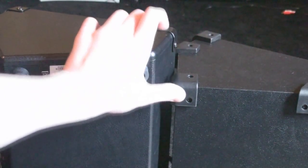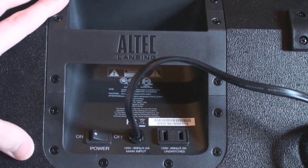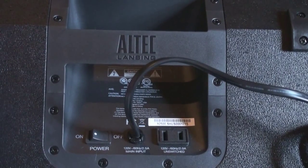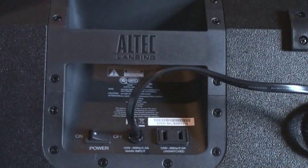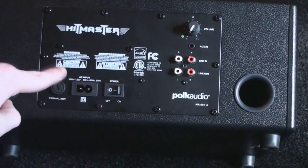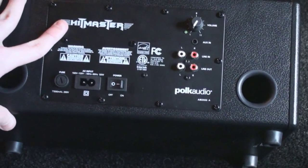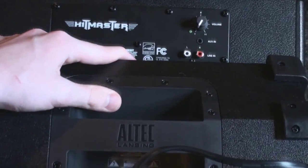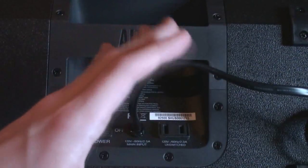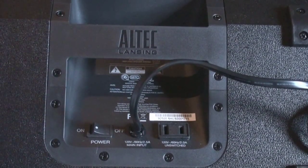You can see the height difference is about a couple inches, showing that this speaker is bigger. Here's a look at the back of the Altec Lansing Stage Gig. On this speaker, the power cord is actually attached, whereas on the Hitmaster it's actually detachable — you just plug it in right there. I do kind of like the detachable a little bit better, but the Hitmaster's power cord in general is a little bit too short. The Altec Lansing's built-in power cord is about a foot longer, so that extra foot is a big difference when it comes to plugging it into the wall.